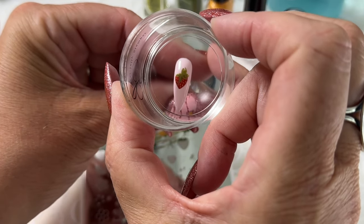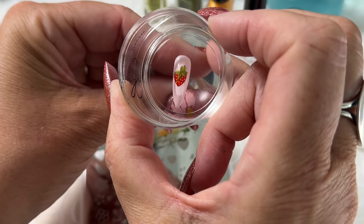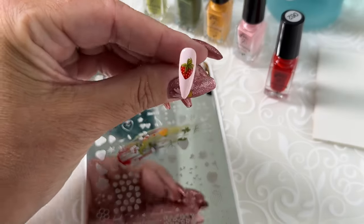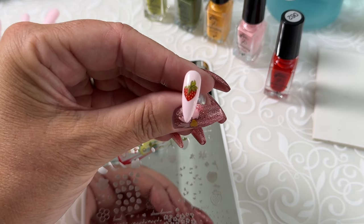And now we're just going to go over top of that pretty green and create those little details over our strawberry.